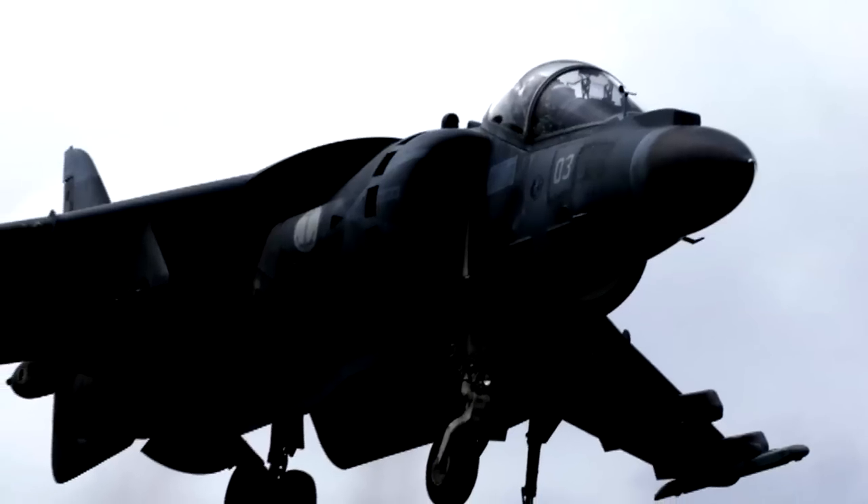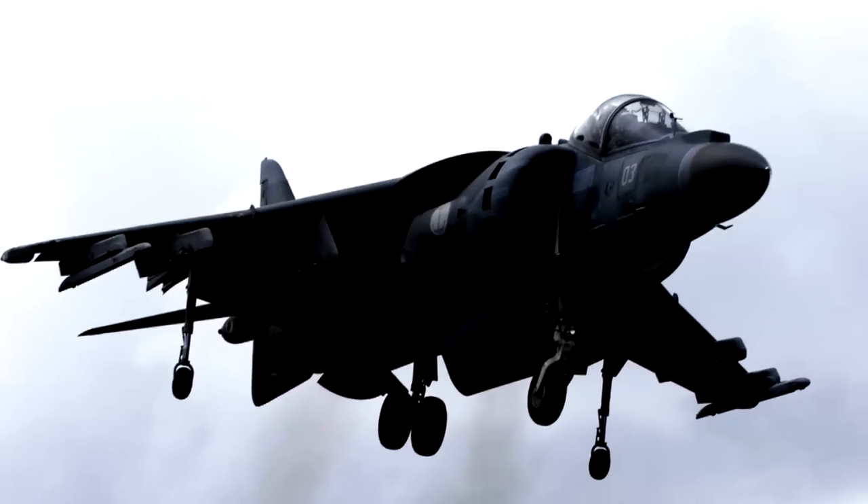Con vento di prua rispetto all'aeroplano, che tende a spostarlo con gli ugelli a 90 gradi, il pilota può spingere in avanti sulla cloche — picchiare — per contrastare l'azione del vento. La spinta degli ugelli a 90 gradi, non più verticale ma inclinata in avanti, si scompone in una componente verticale che sostiene l'aereo e una componente orizzontale che contrasta il vento. Con vento al traverso, il pilota inclina la cloche verso sinistra per ottenere lo stesso effetto.